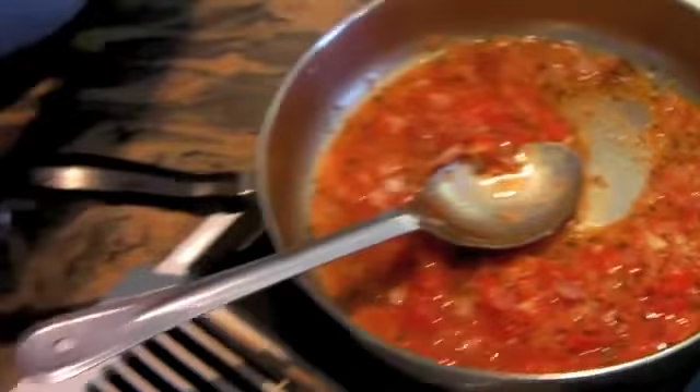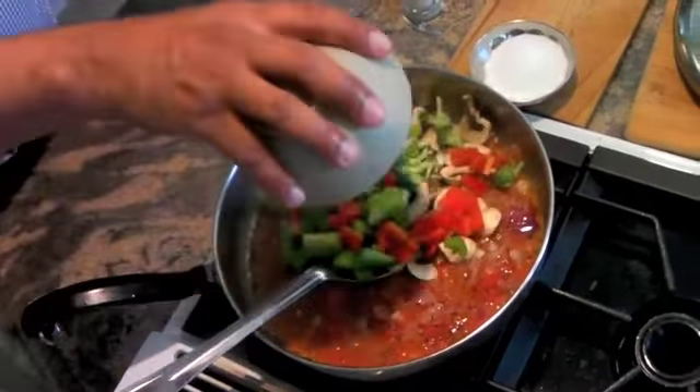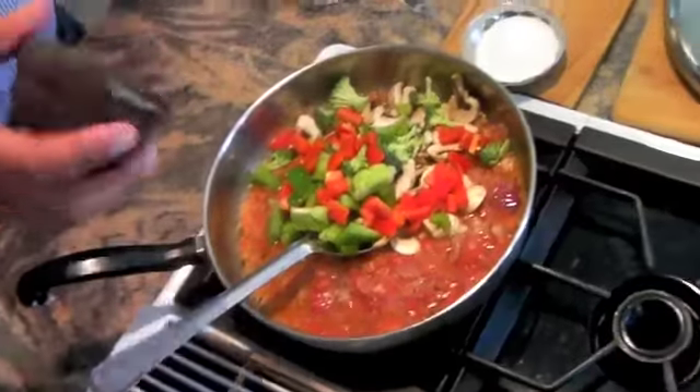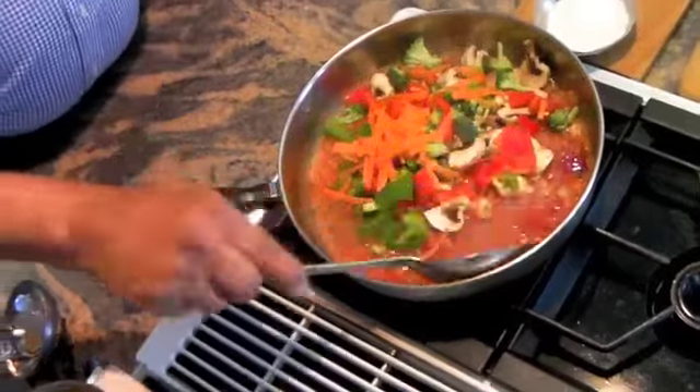Now I'm going to add the other ingredients — all of them will be added together. Here go the things. That's the shavings of carrots.